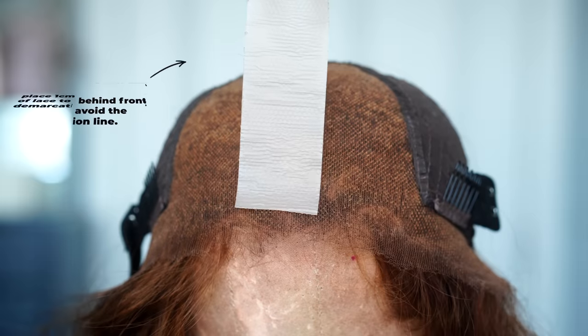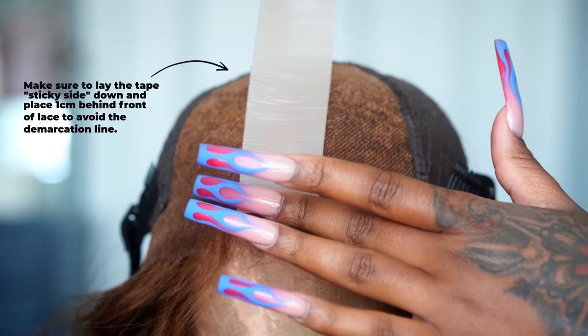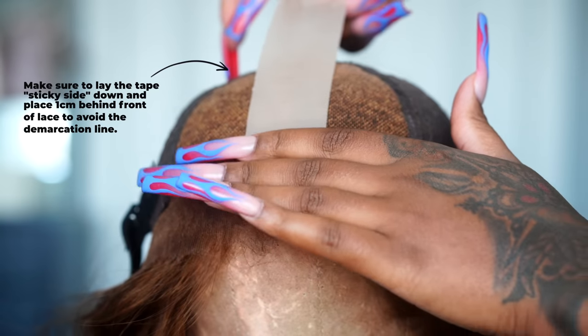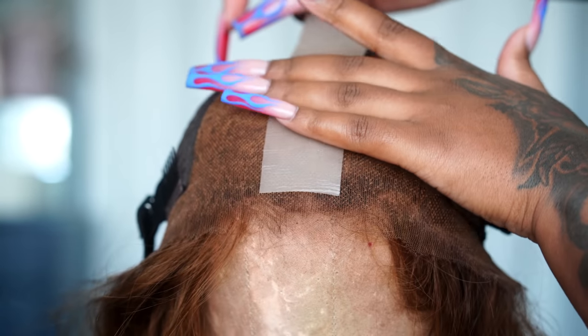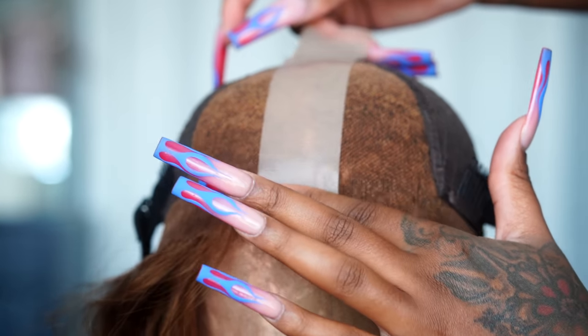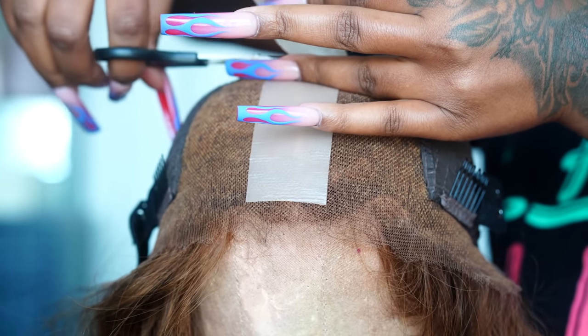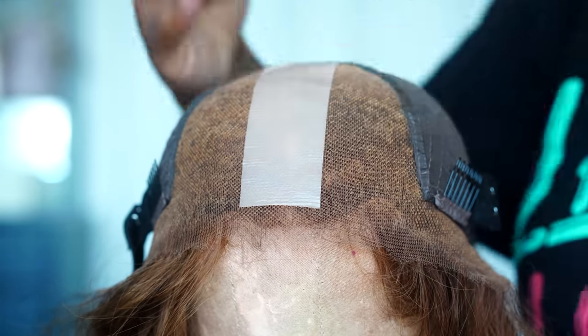To apply the tape, I just pulled back the silicone from the paper — be careful doing this part. Sticky side down, I put the tape about 1cm behind the hairline to camouflage the beginning of the wig, and I laid it all the way down to the back of the parting. Any tape I had left, I put on the sides to blend those as well.